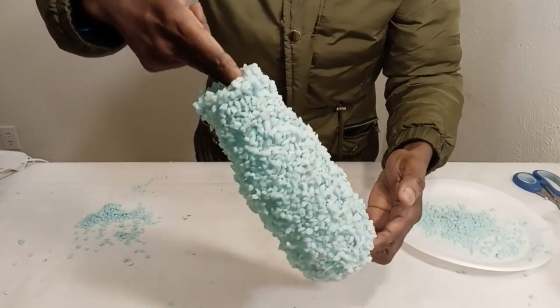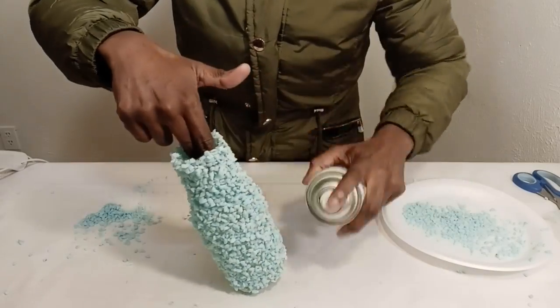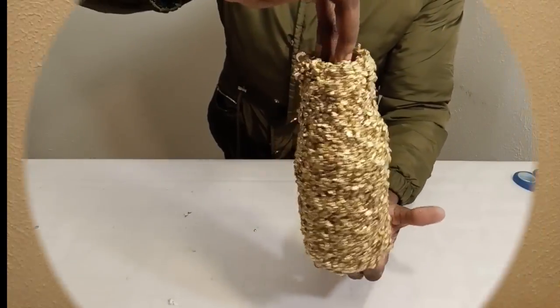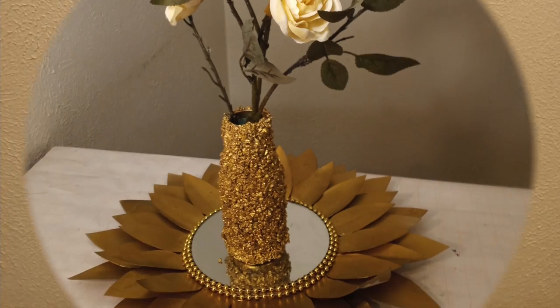Then I'll go ahead in a ventilated area and spray paint it in gold — and BAM, this is what it looks like! I am in love already. From a recycled bottle to a lovely home decor piece.